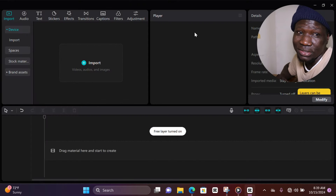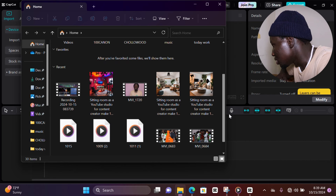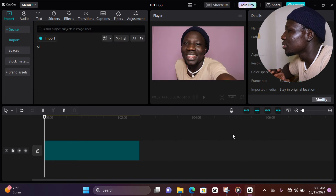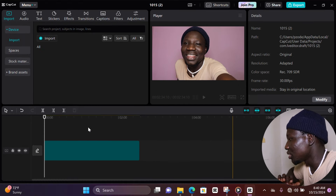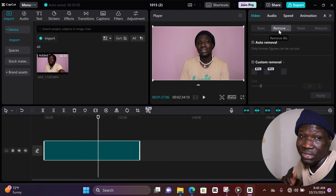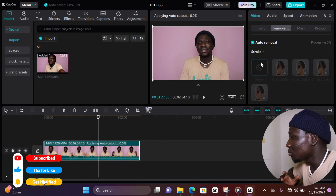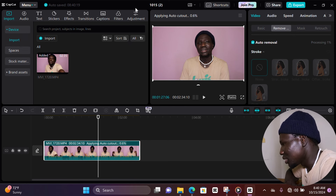Now the next step — go to CapCut, click 'Create New Project,' and drag in the video you want to edit the background out of. I'm going to split the video to make it easier to remove the background. When the video is too long, processing takes a long time, so splitting it keeps things manageable. Just make sure you do that.